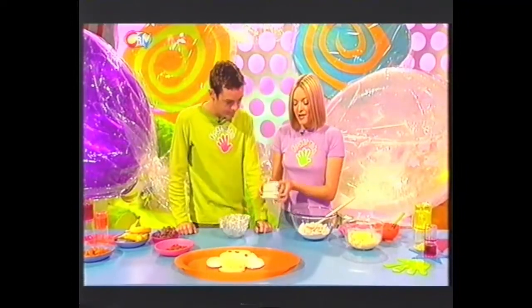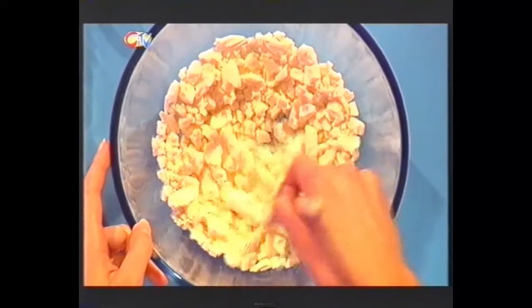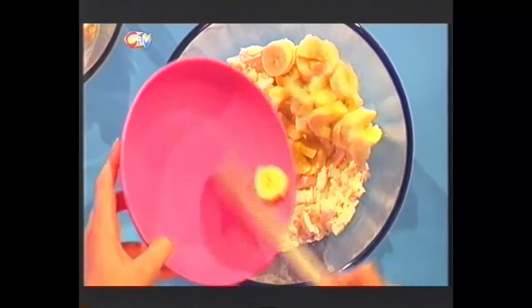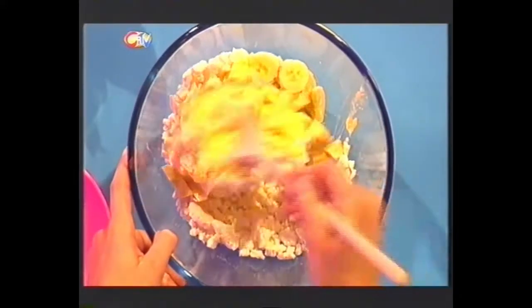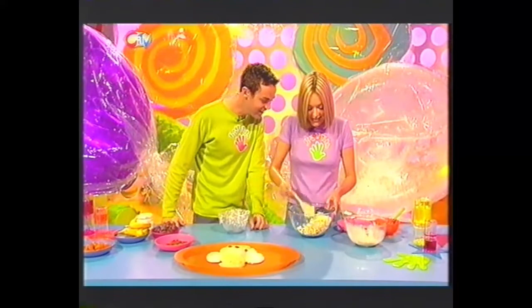Take four of your meringue nests and save these for the eyes and the ears. Put the rest into a large bowl — another four should be enough — and crush them all up. Then add two of your bananas chopped up and put them in with the mixture. And some ice cream — my favourite. Let's spoon some ice cream in there as well. Then give this whole mixture a good stir.